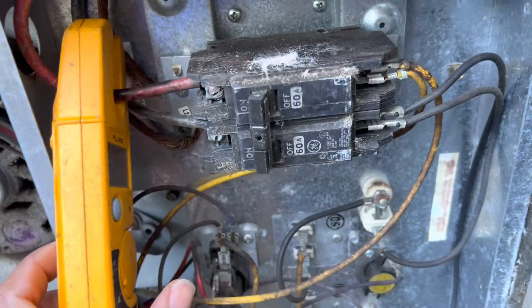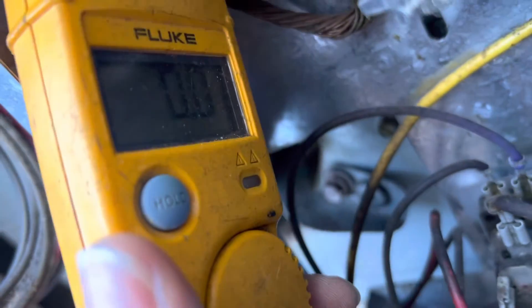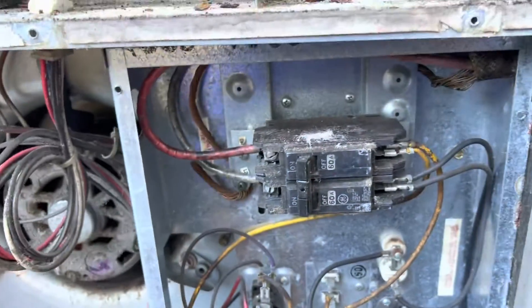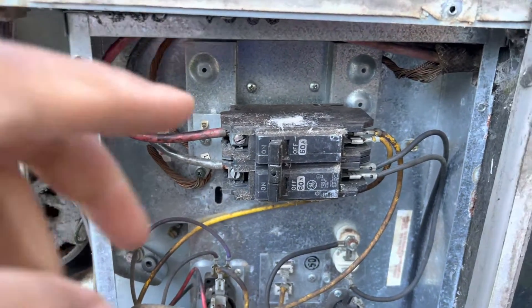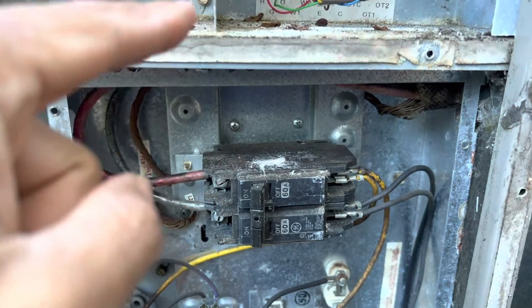We're gonna check one of those heat strips. Zero amps. Alright, so since we have no amps on those heat strips, we're going to see if the unit is calling for the heat.